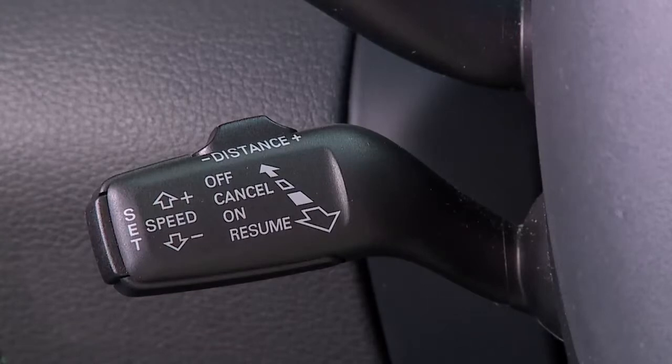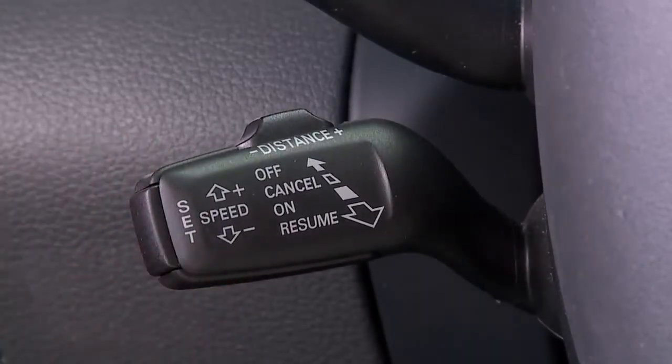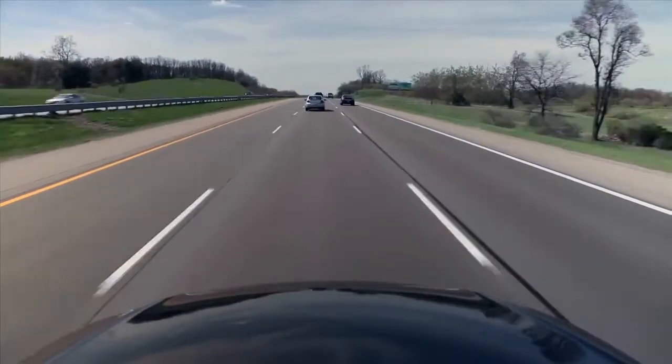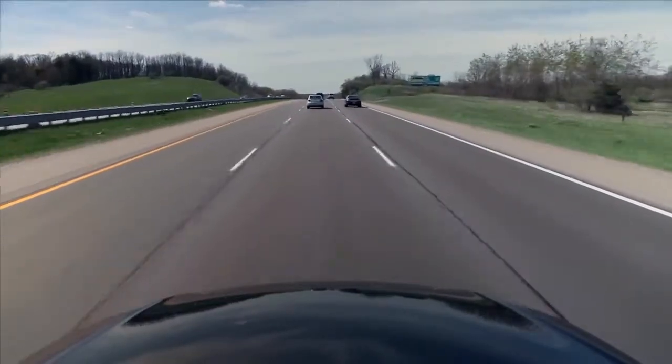First we'll demonstrate the basic functions. The default position is off with the stalk pushed fully away from you. To engage the cruise control function, pull the stalk towards you to the first detent position. To set your cruise control, drive at the desired speed and press the set button on the end of the stalk.